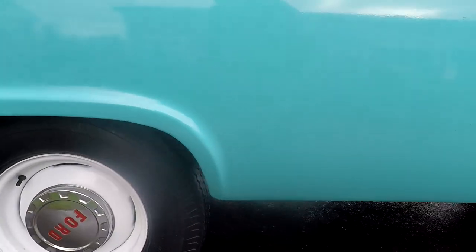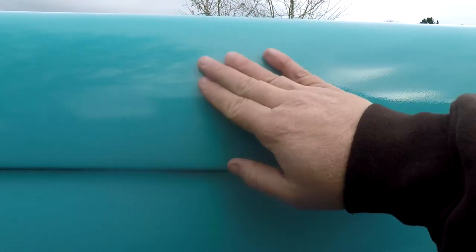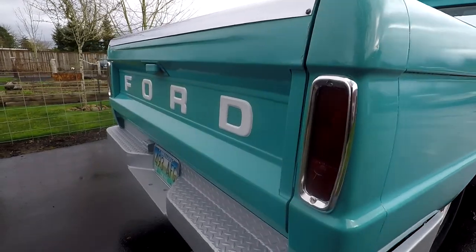We'll go ahead and look at the bed and flip it around in a minute so you can see the rest of it. There's no bubbling around the wheel up there either. But there's a little crack right there and just different imperfections and chips in general. We'll flip it around now and you can take a look at the other side.